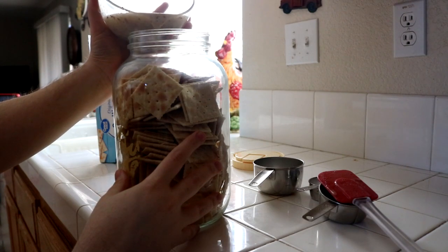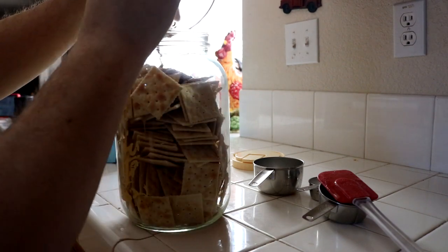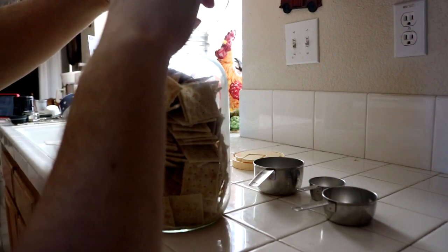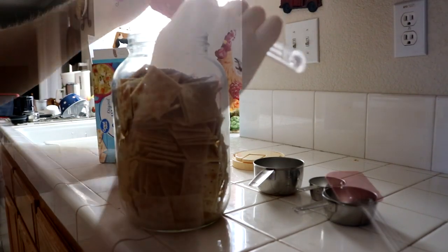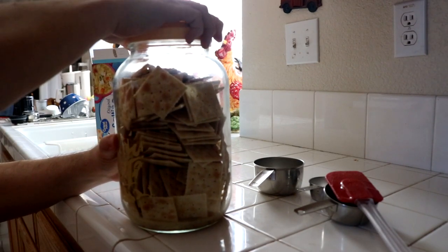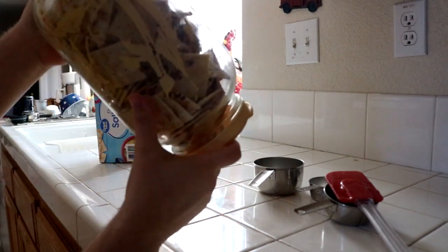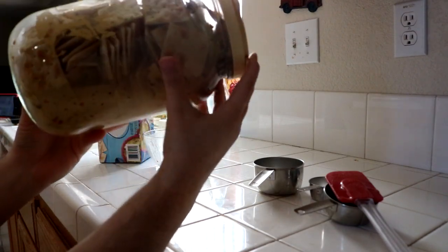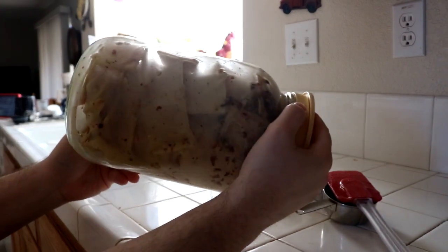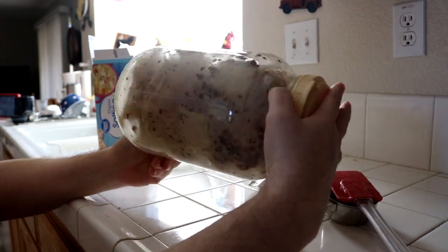Then you're going to take the mixture and you're just going to pour it right in. Kind of move it around a little bit, make sure every cracker gets a little bit on it. Now comes the fun part. You're going to put the top on your container, secure it, make it nice and tight. And then you're just going to slowly and carefully make sure that mixture gets mixed all around in there. Let it dribble down to the bottom. Rotate it around. Do whatever you can to make sure every single cracker gets some of that goodness.